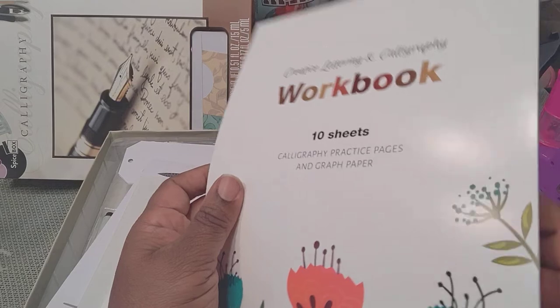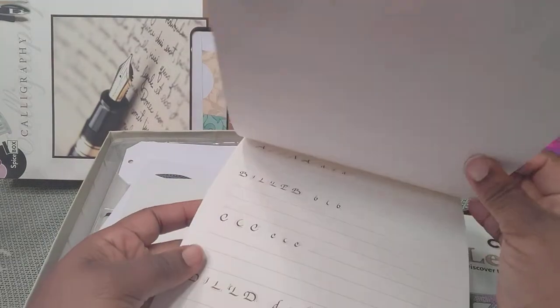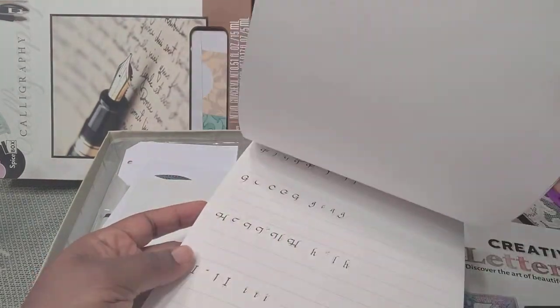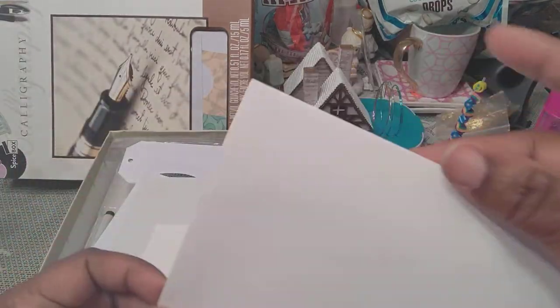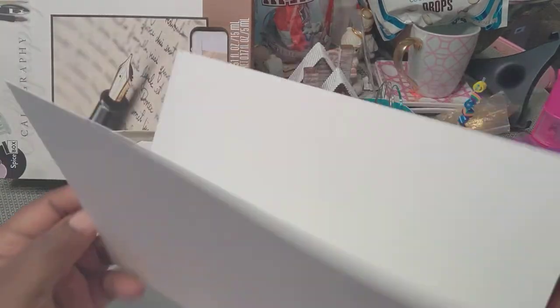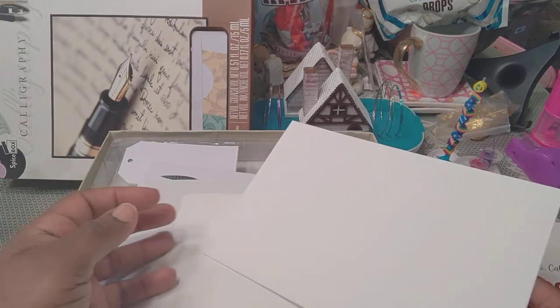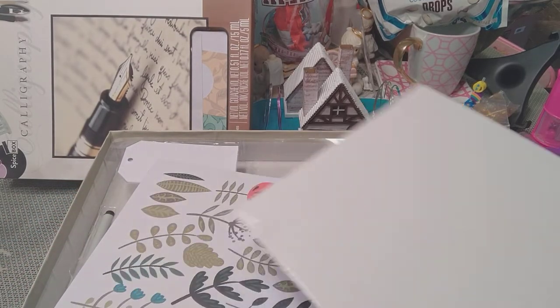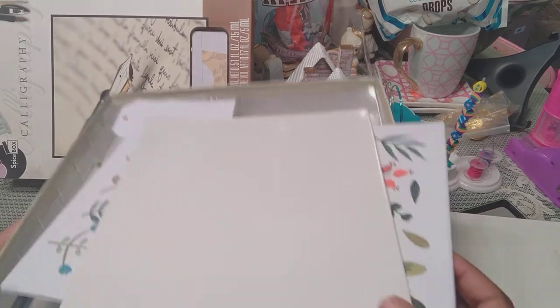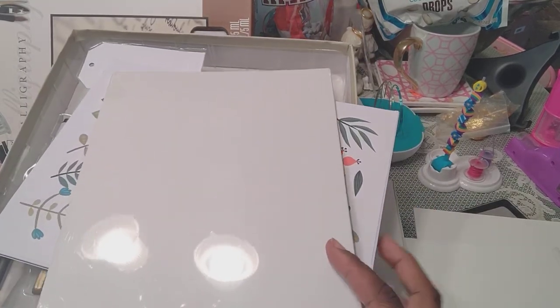This is 10 calligraphy practice pages and graph paper. That one I pointed out said one envelope and card. I've got 50 million more because I shopped at Hobby Lobby and got them discounted.